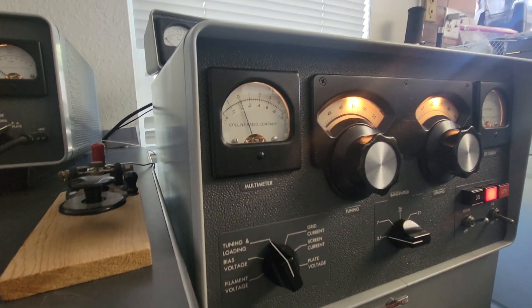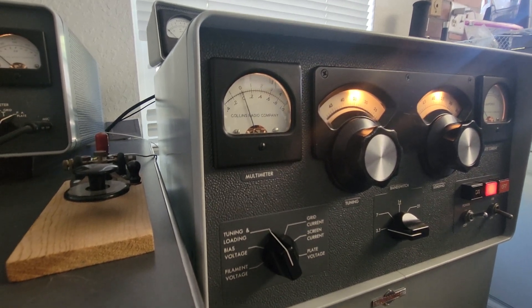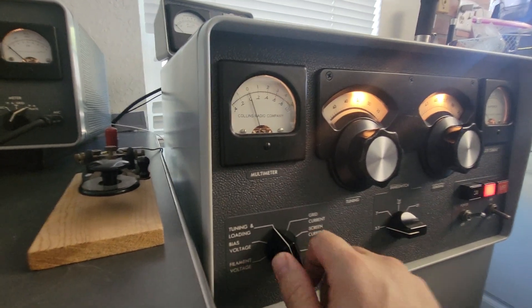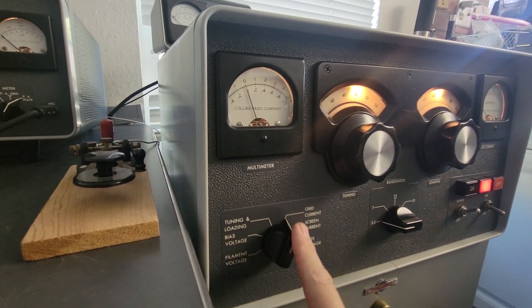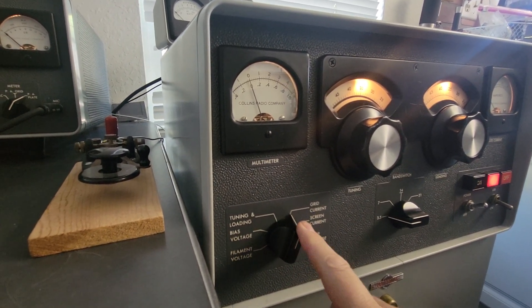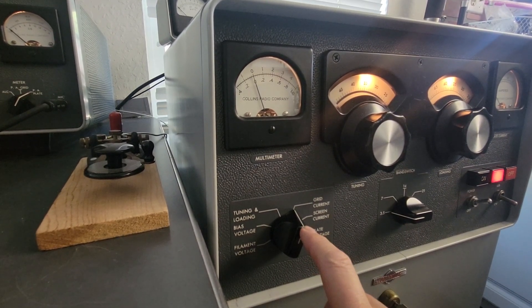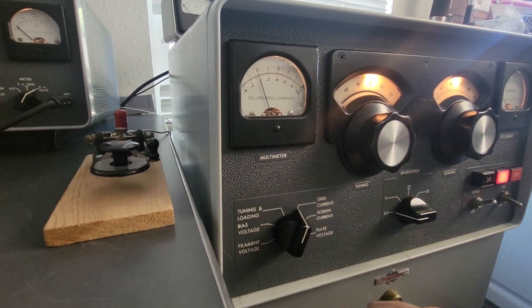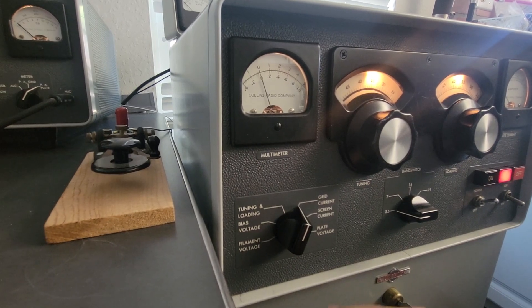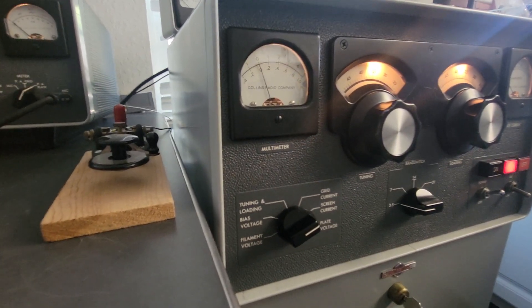Don't trust it, because what will kill these tubes is screen current. These things are cathode driven — you're rarely going to see any grid current ever. You should never see any grid current. You would have to be grossly over-driving this and totally out of tune to see anything develop, and in my experience that just really doesn't happen. Screen current is what's actually important here.